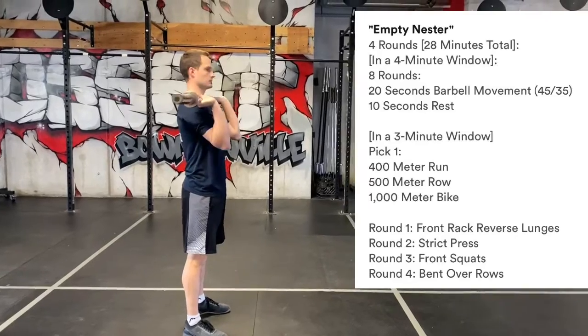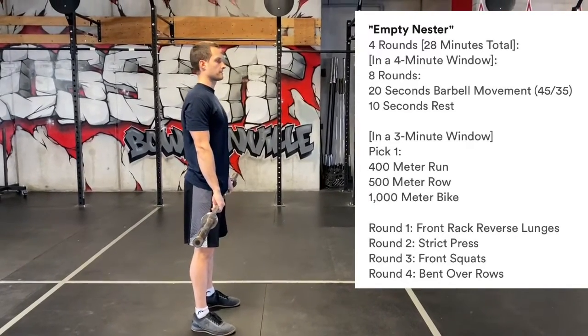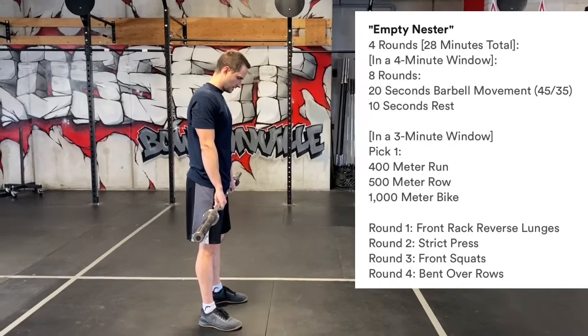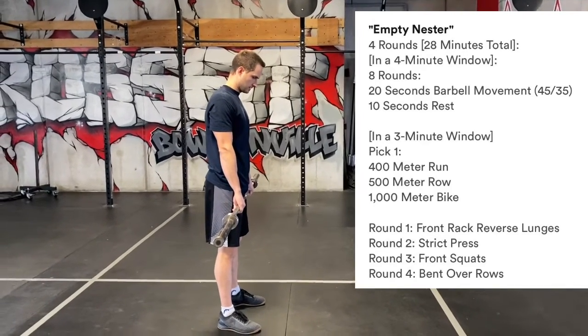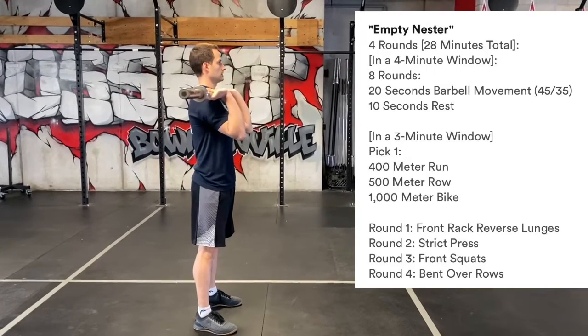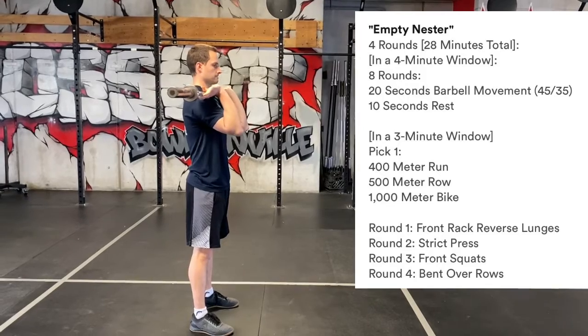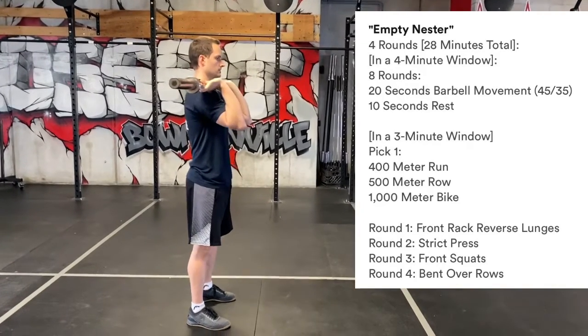After your eight rounds, you're going to move on to cardio. You'll either do a 400-meter run, a 500-meter row, or a 1000-meter bike. You will have three minutes to get that done. If you get it done before the three minutes, the remaining time will be rest. Then at the seven-minute mark, you're starting with your second Tabata.